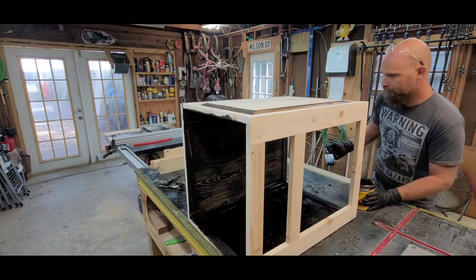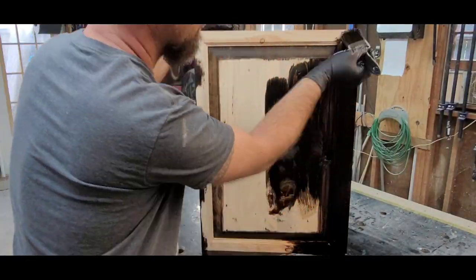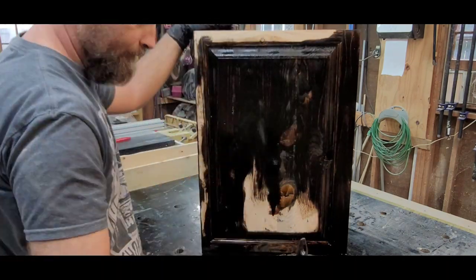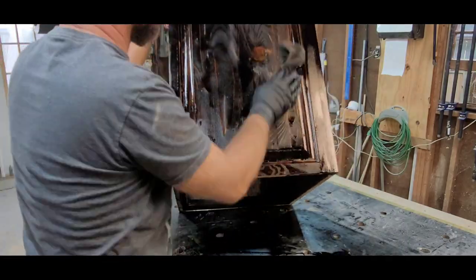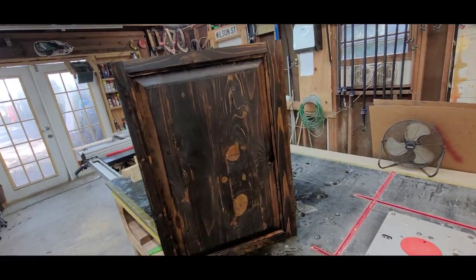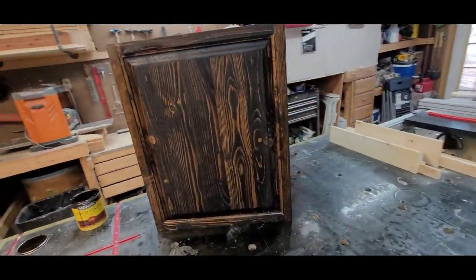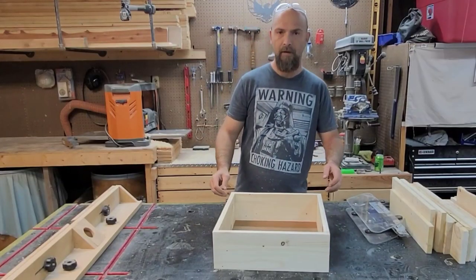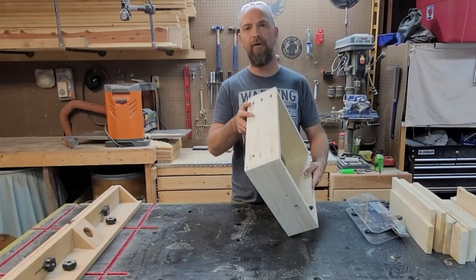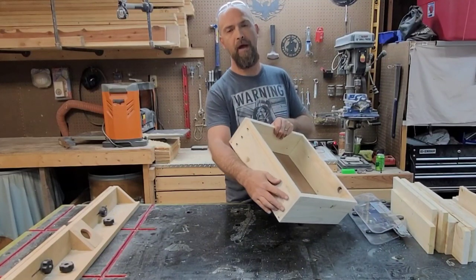Now that it's squared up, I go ahead and stain the inside now so I don't have to stand on my head to get everything stained later - it's much easier to do it this way. Once the inside is all stained up, I stain the outside too. This is going to have to dry for a couple of weeks before taking it in the house - the smell of stain gets to you after a while. Now we'll get started on the drawers, top, and bottom. I got the drawer built - nothing fancy, just pocket holes and glue.